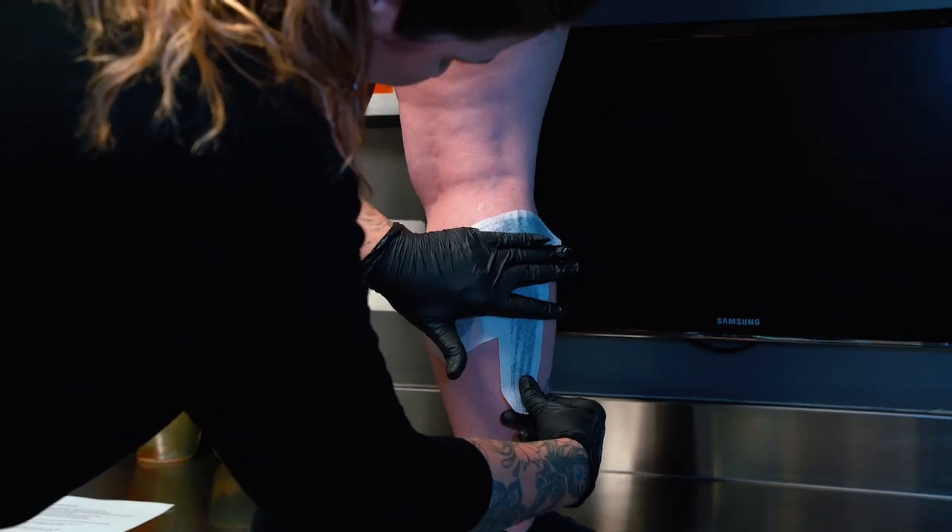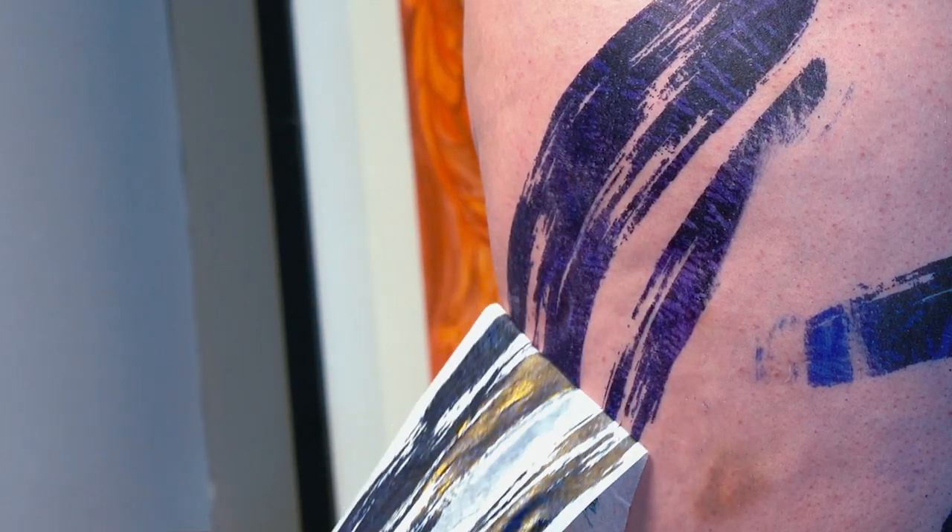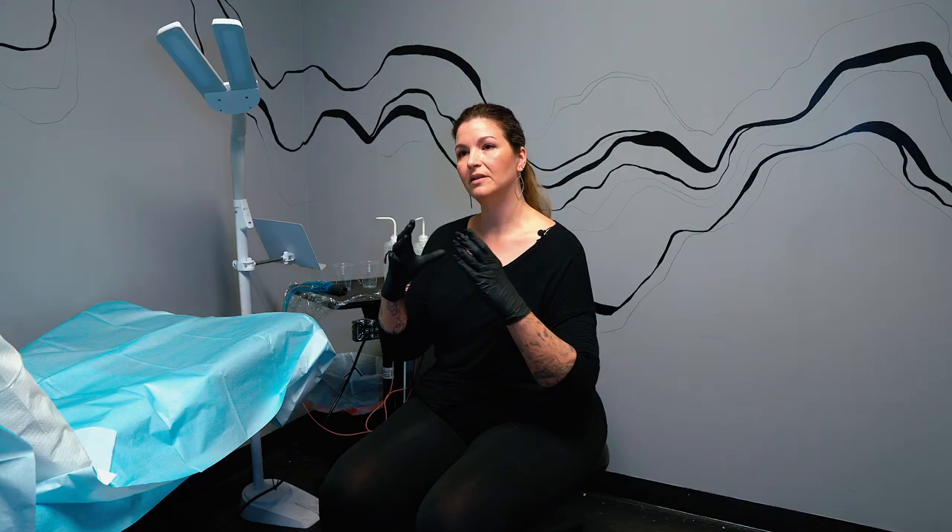The piece I'm gonna be doing today is not particularly watercolor — it's more brushstroke. I enjoy working with a client to make the tattoo flow with their body rather than being something that has very clear defined edges.